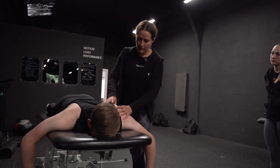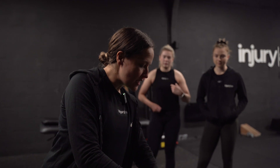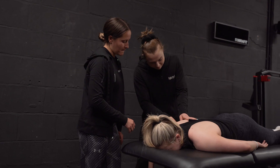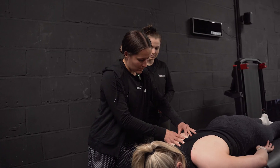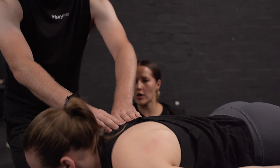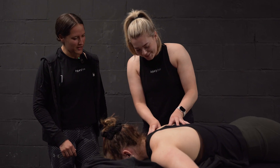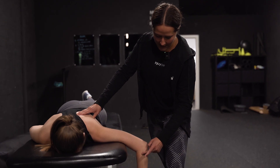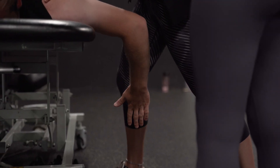Right, so Lou, pop yourself down on your front here. In that position, what you're going to do is get them to rotate the arm backwards for me.